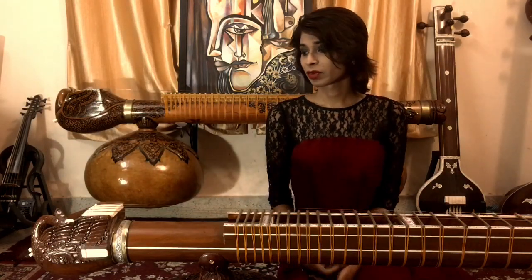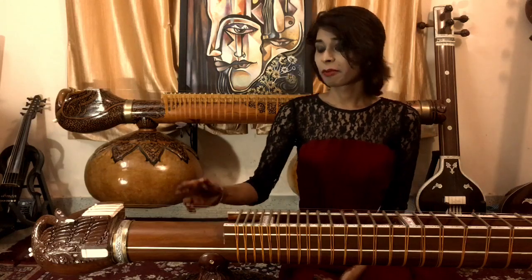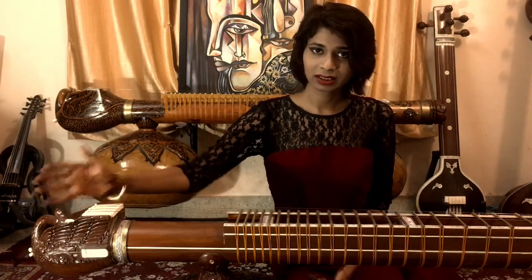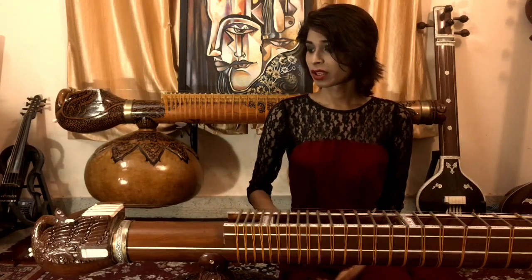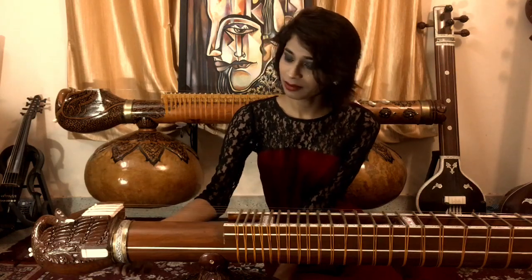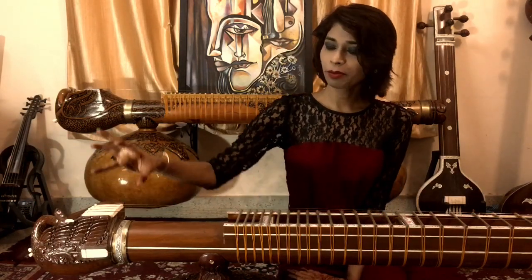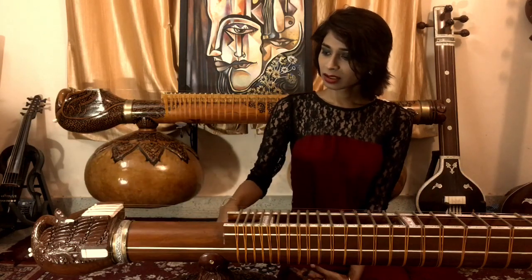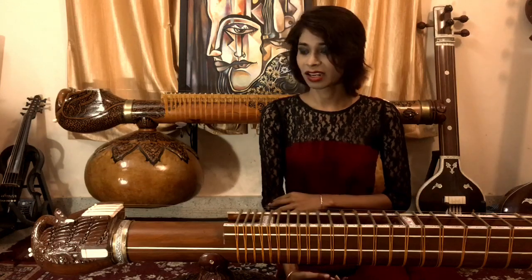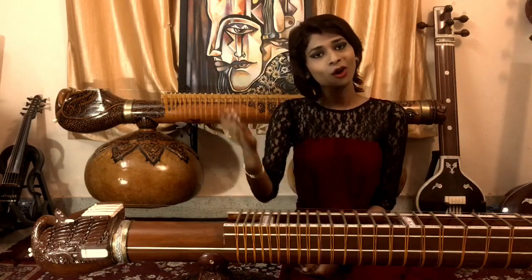When it comes to a Dagar-style veena, the peacock more or less looks the same as mine, but my peacocks are a little bit bigger than a usual Dagar-style veena. Also, this belly is a little more slanted and fuller. On most Dagar-style veenas, this is a straight line, so the hollow that can be created inside is a little less. In my peacock, as the belly goes down, there is a little more space to hollow out, which also adds to the resonance.